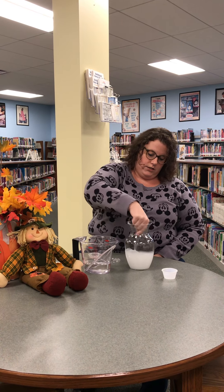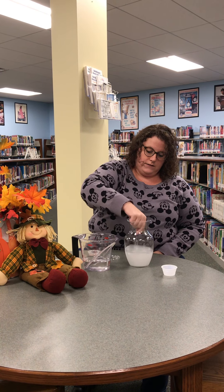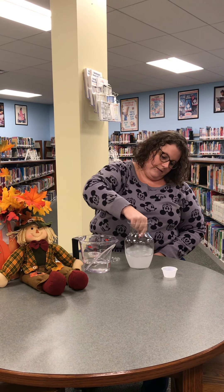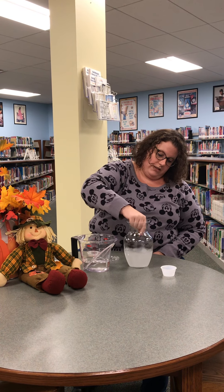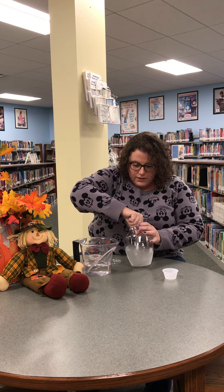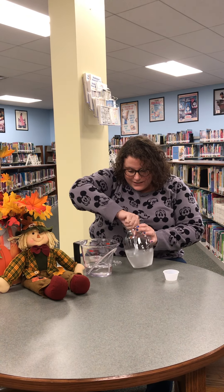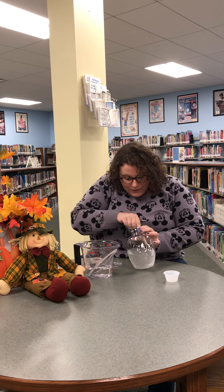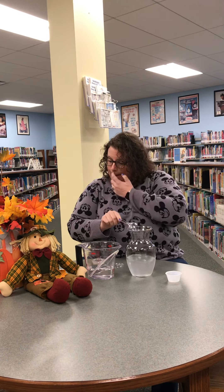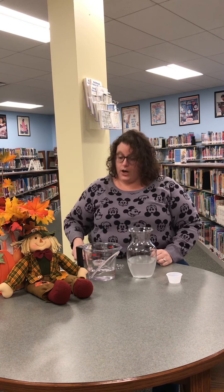It's gonna look nice and cloudy — some nice baking soda mixed with water. Once you think you've got it all mixed up nicely, so you don't see any baking soda in the bottom, we are going to add our corn.